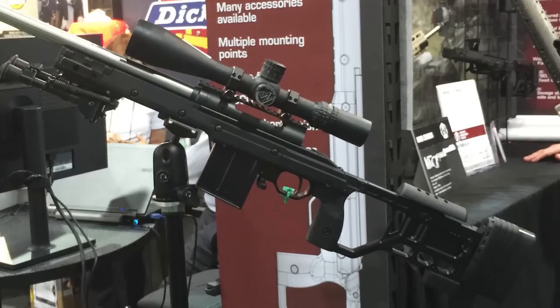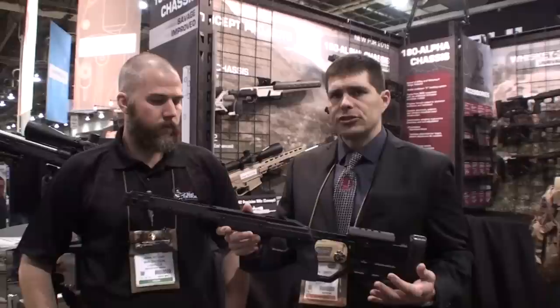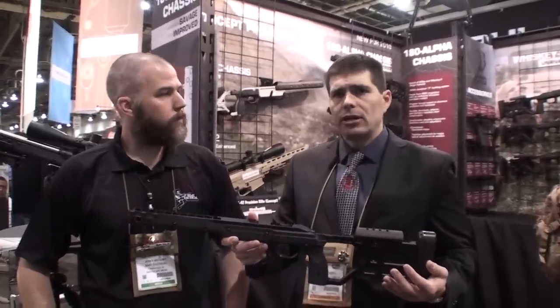Basically what this is, it's a hybrid between the Whiskey 3 and the X-Ray, but it fits the Savage short action with the 4.4 inch core space in, and it'll fit the side or the bottom.